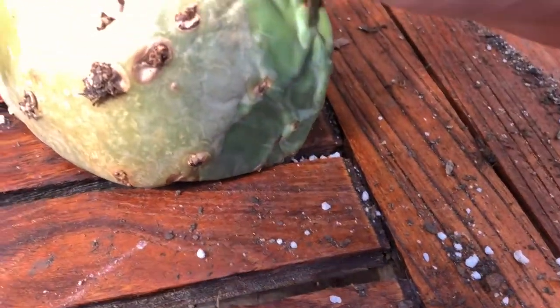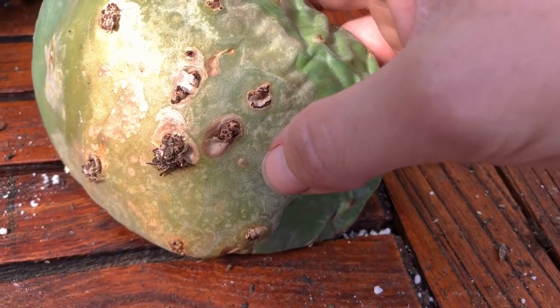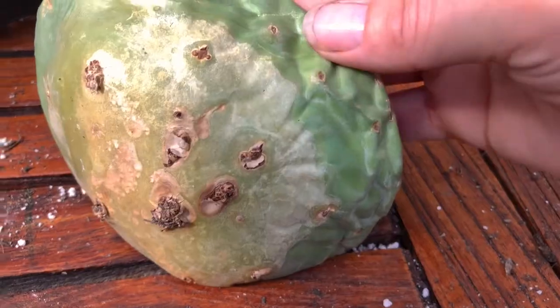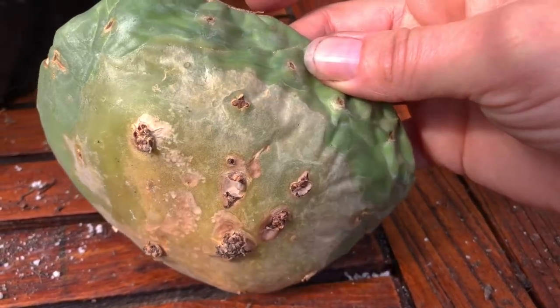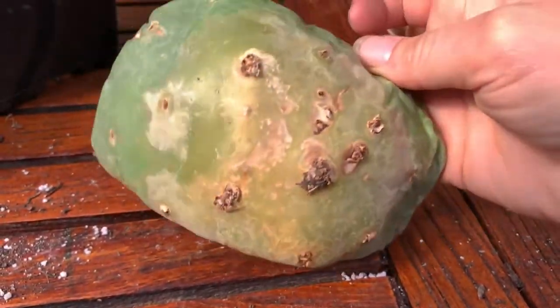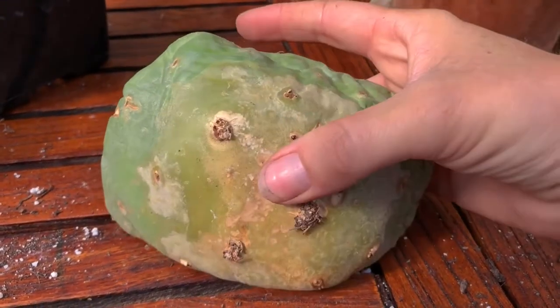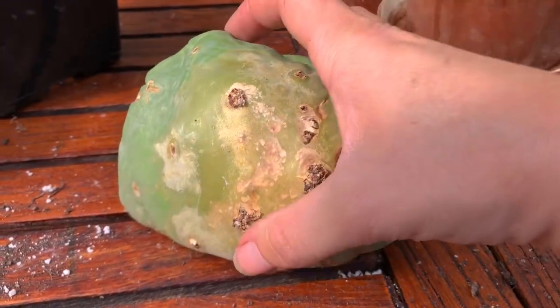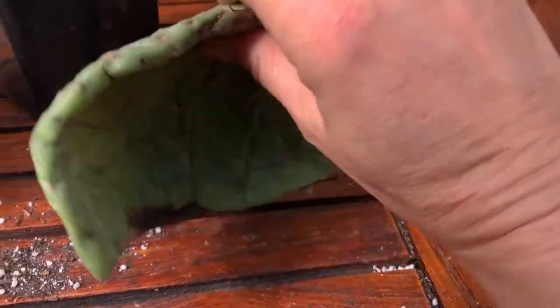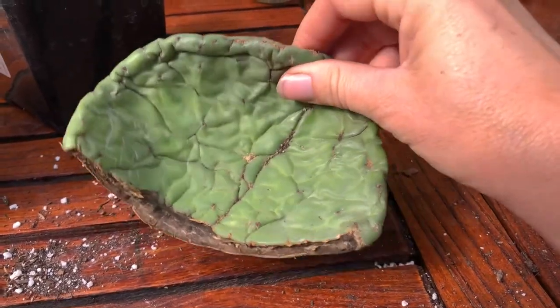So this started to create little roots — you can see them coming out here. They had more roots and I just waited too long to propagate, but I think they are still pretty viable. You can see it was sitting on the ground like this for a while and it started to try to root, and it's kind of hardening a bit here.